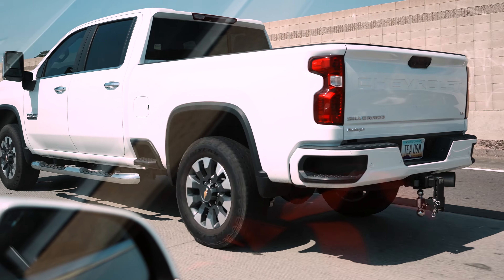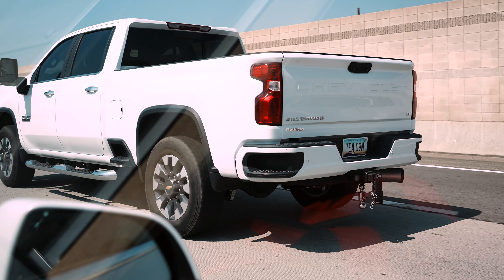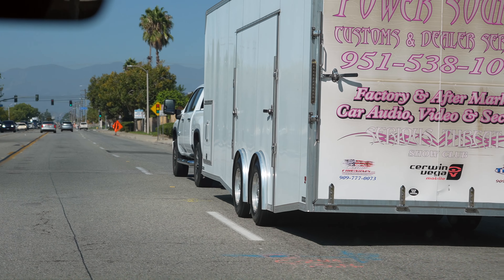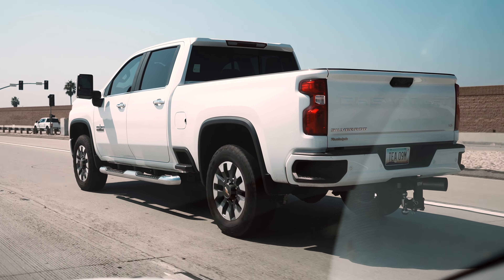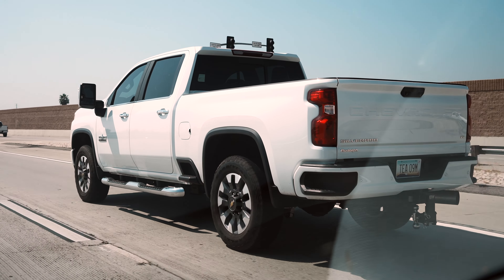All the load points on the vehicle are still the factory leaf spring locations, which is going to keep the vehicle loaded in the proper way that it's designed for by the manufacturer. This heavy-duty truck has factory overload springs, so we have an air spring in the link, as well as air springs mounted to the factory overload location, because this truck is rated for 6,000 pounds in the back. Of course, with the air springs, it does give you the ability to overload your vehicle, which we cannot recommend doing.